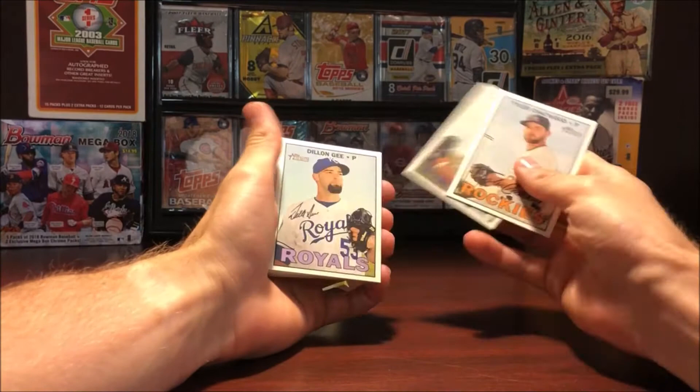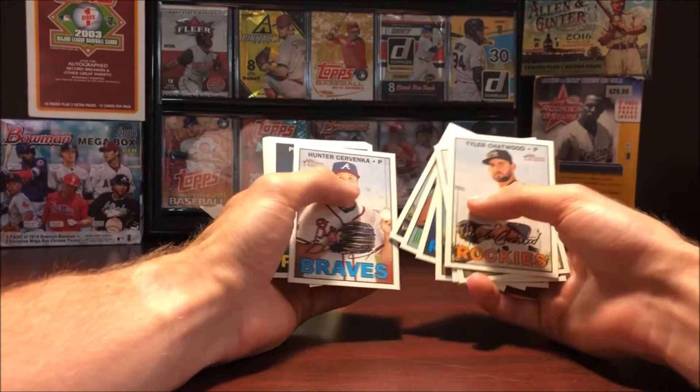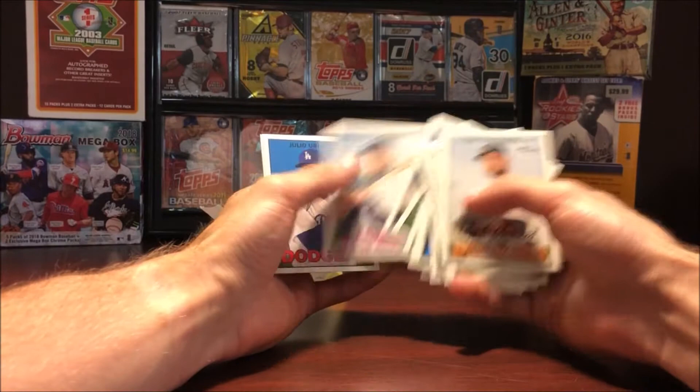Let's go ahead and see what's in here. Tyler Chatwood, Ryan Vogelsang, Dylan Gee, Edwin Dias Rookie, Tony Kemp Rookie, Howie Kendrick, Matt Busch Rookie, Matt Bushman Rookie, Youngho Park Rookie.